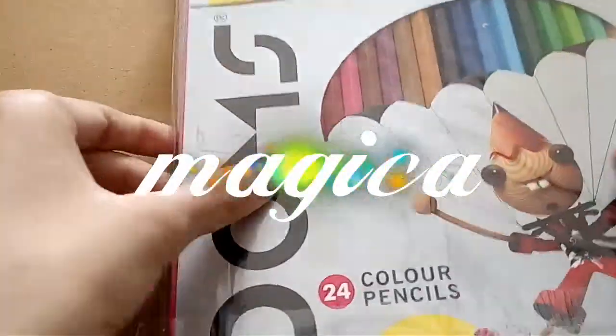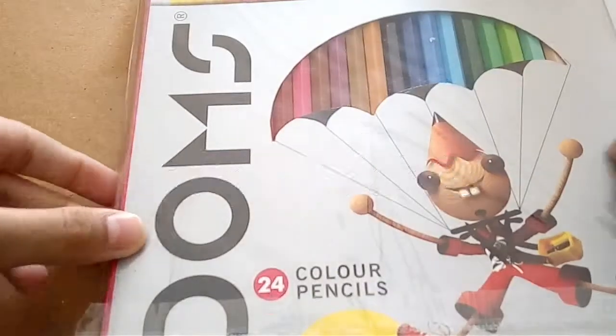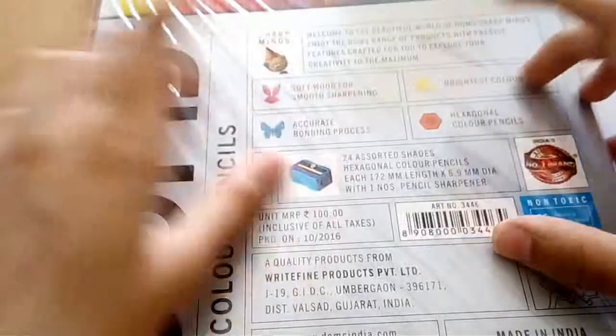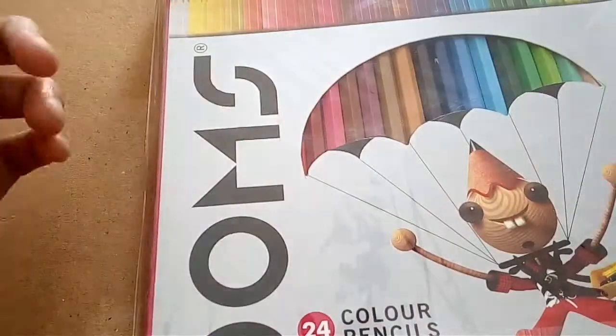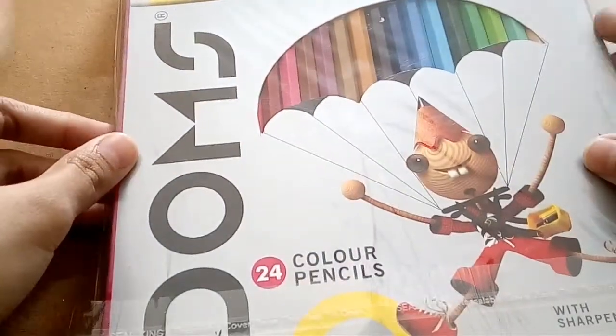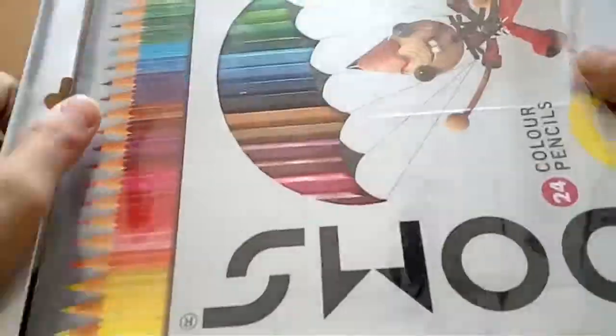Hello guys, welcome back to my channel, it's Medica. In today's video I will be showing some Domes pencil colors, as they are the number one brand of India. Let me share that this video is not sponsored — I just bought these and want to show you guys how they work.